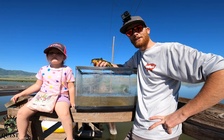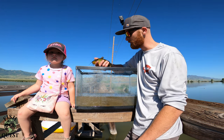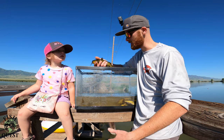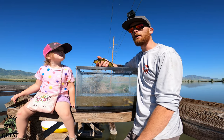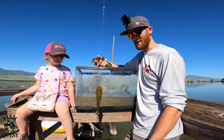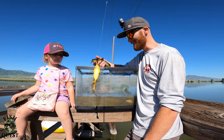Species number six: bullhead catfish. These fish are all over the place. They're plentiful, they're easy to catch. All it takes is a worm and a little bit of patience and you'll catch a whole aquarium full. So get your kids out here, catch some catfish and have fun. Looks like Uncle Joseph just caught another one — another one! They're all over the place.